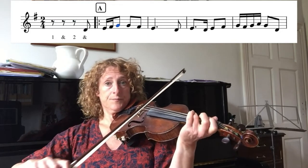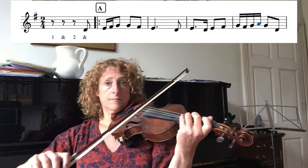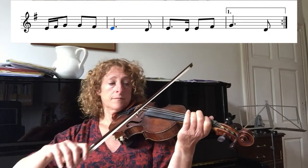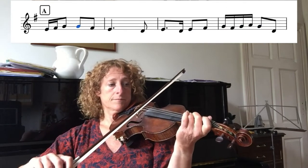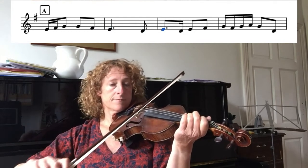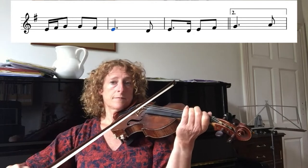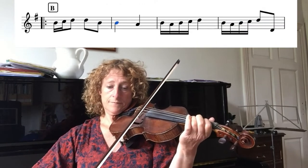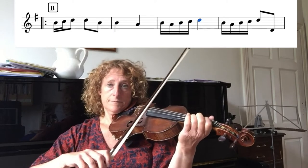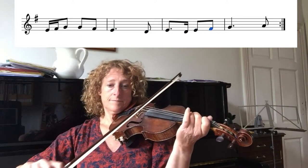One and two and, one and two. One and two. I repeat. B part. Repeat.